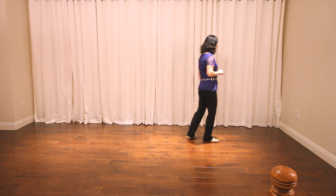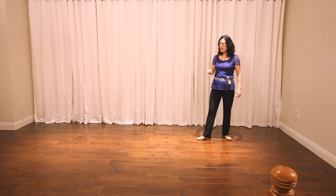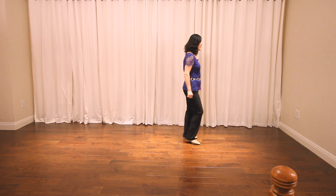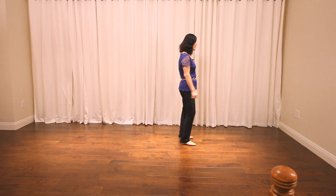Next section: step forward, pivot half turn right, step forward, pivot half turn right. Then out, out, in, in, out, out, in, touch.